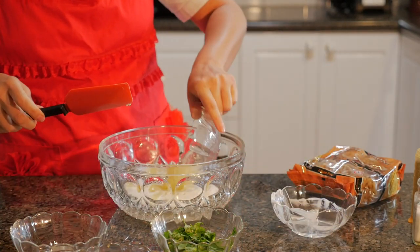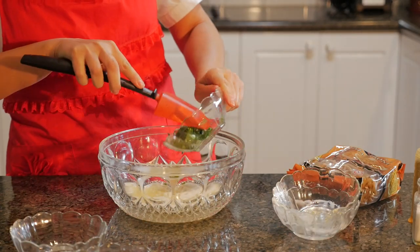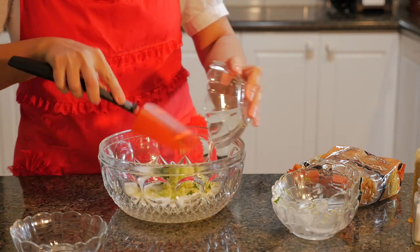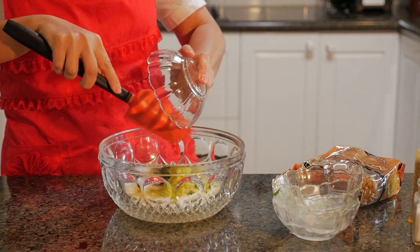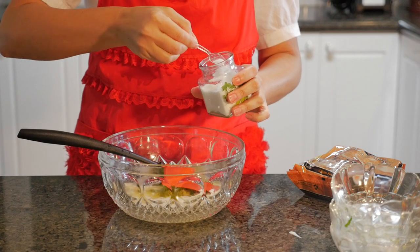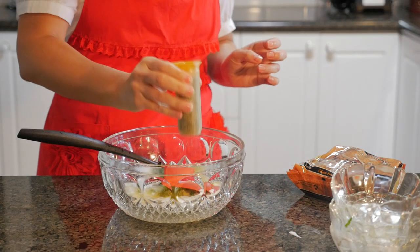Adding in the lemon and lime juice, coriander and cilantro, our zest — lemon and lime — and a bit of coconut oil. I'm just going to add a sprinkle of sea salt and then some cracked black pepper.